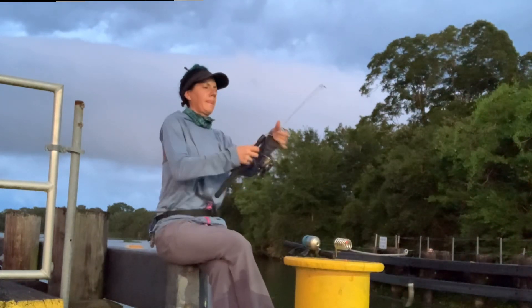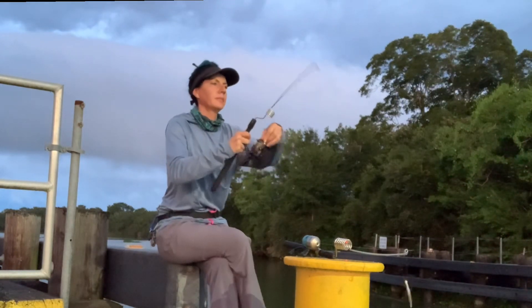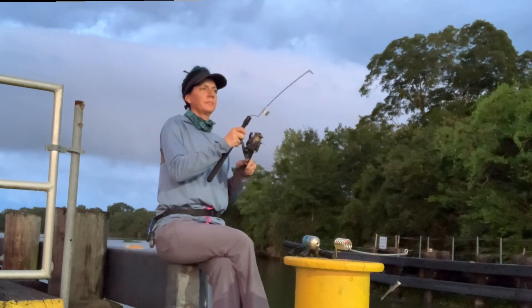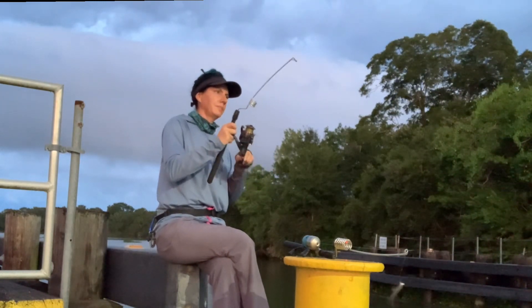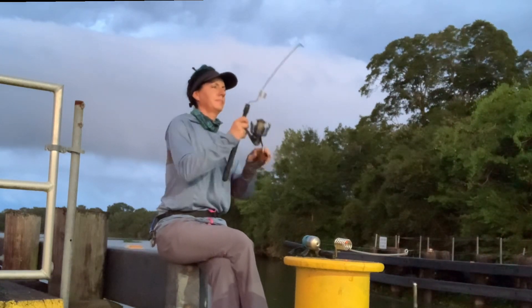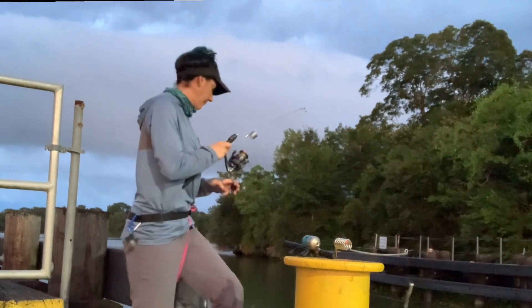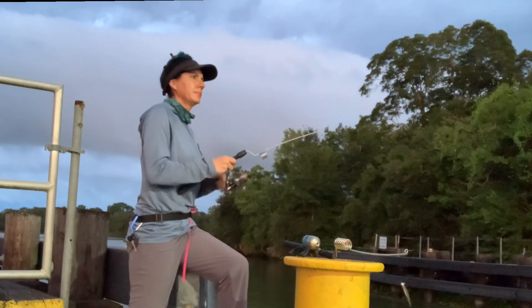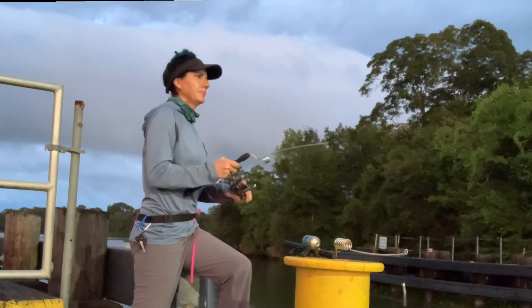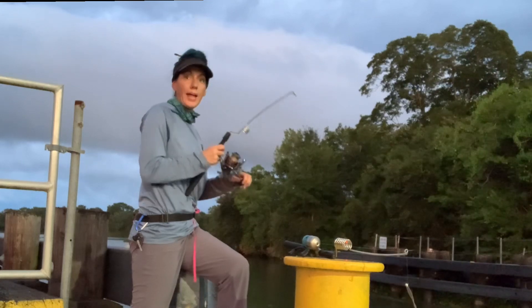I got a bite! She's out. Okay, that's the first one.